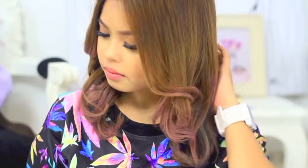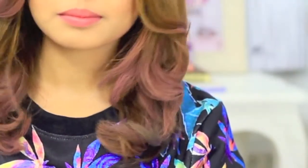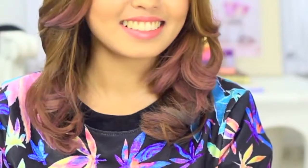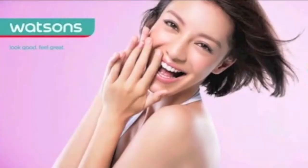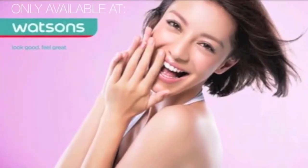And that's how I apply hair chalk. Chroma Stix is only available at Watsons, so you might want to drop by the nearest branch and try this. I had a lot of fun doing it and I bet you'll love it too. Thank you so much for watching this video. Don't forget to subscribe to this channel. Let me know what you think of this look and see you in the next video. Bye!